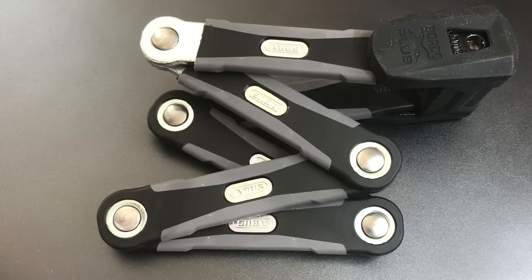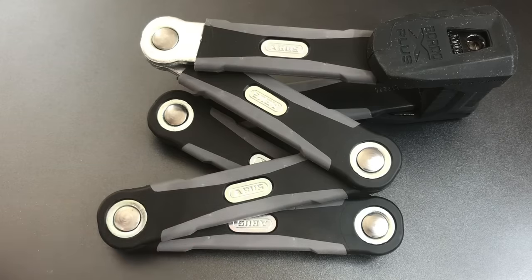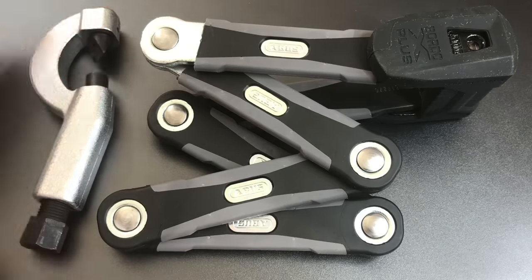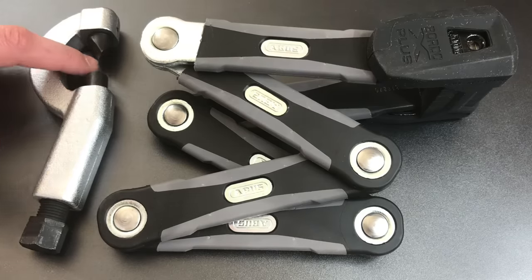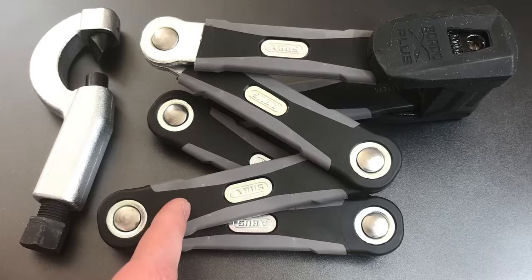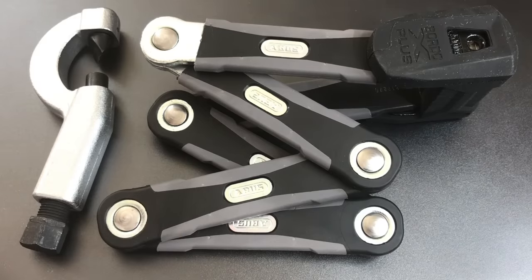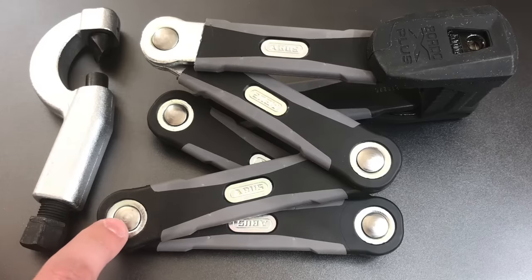If you've been watching my channel for the last several weeks, you've seen me break these types of locks with a pocket-sized tool — an open-ended nut splitter. As the name suggests, this tool is designed for splitting nuts that are seized onto bolts. It's a really simple tool consisting of a hardened steel wedge and a small screw press, and it also happens to be a devastatingly effective tool in opening these types of folding locks. All you do is put this little wedge in between two of these steel plates, then tighten the screw press until the rivet is cut in half or broken.